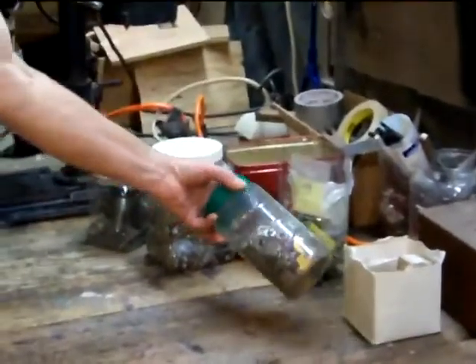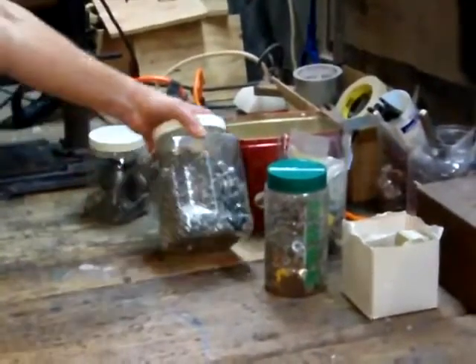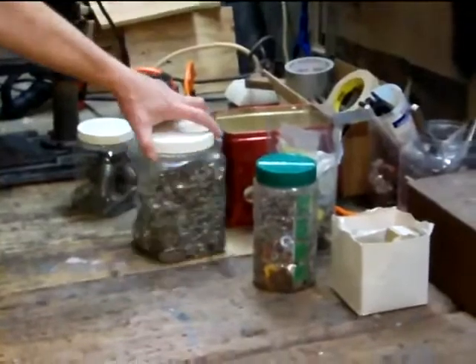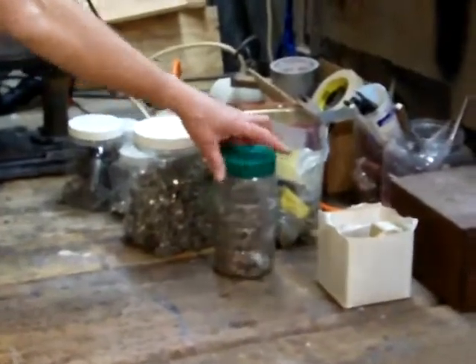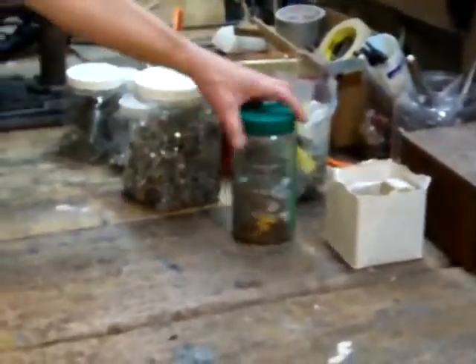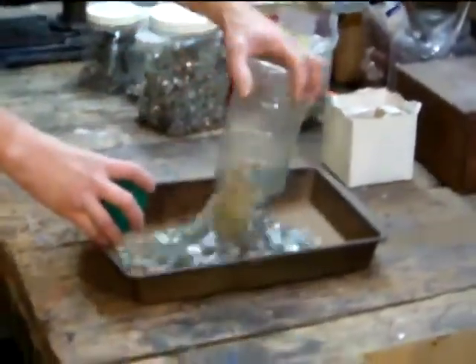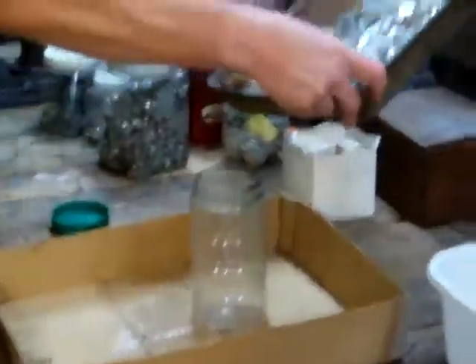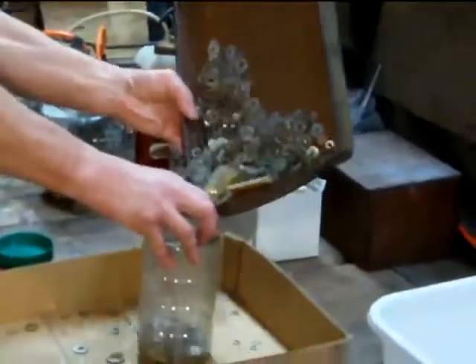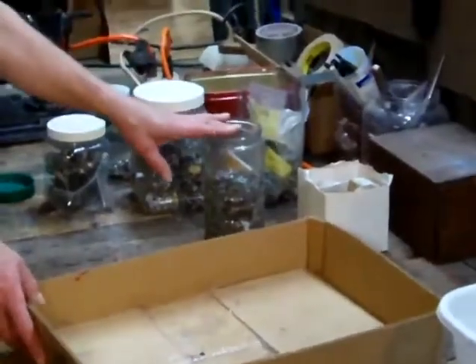I have a lot of different sized jars with different size components — they're not all the same component, and there's a tremendous variety. It's difficult to find what I want in any of those jars, so I dump them out. I used to dump them out on the table, and then I'd have a difficult time getting the parts all back into the jar. So then I started using a tray like this, and then I could look through and find what I wanted, but when I would put things back, it wouldn't all go back in. And so I made something that would take care of this problem.